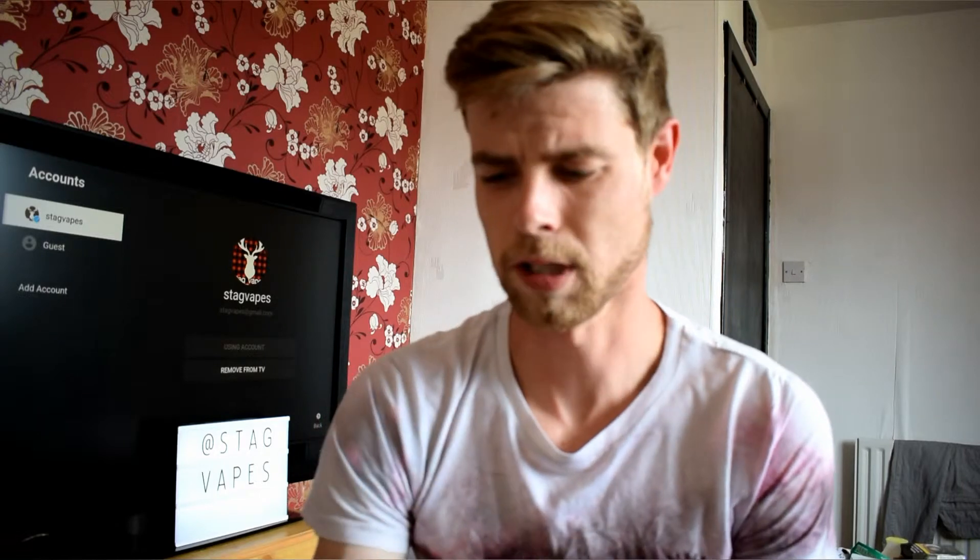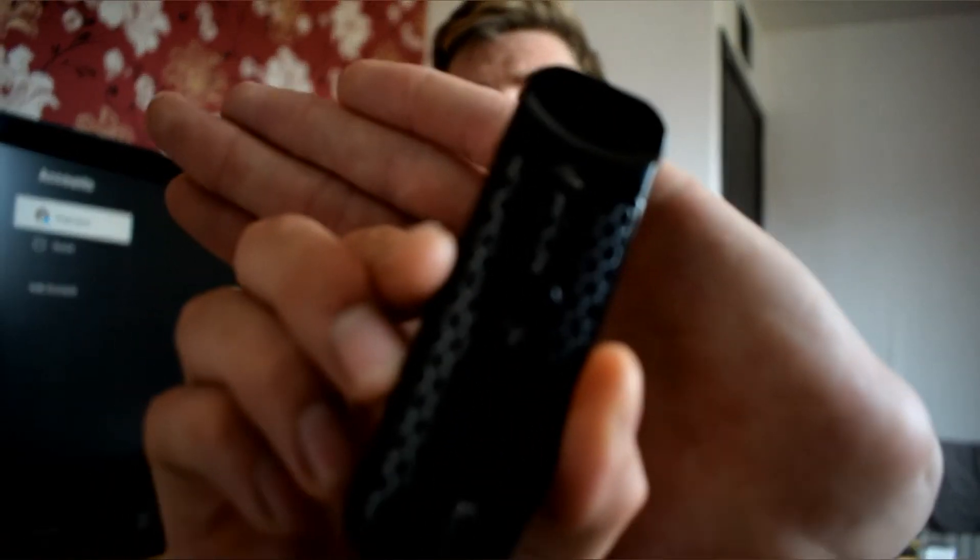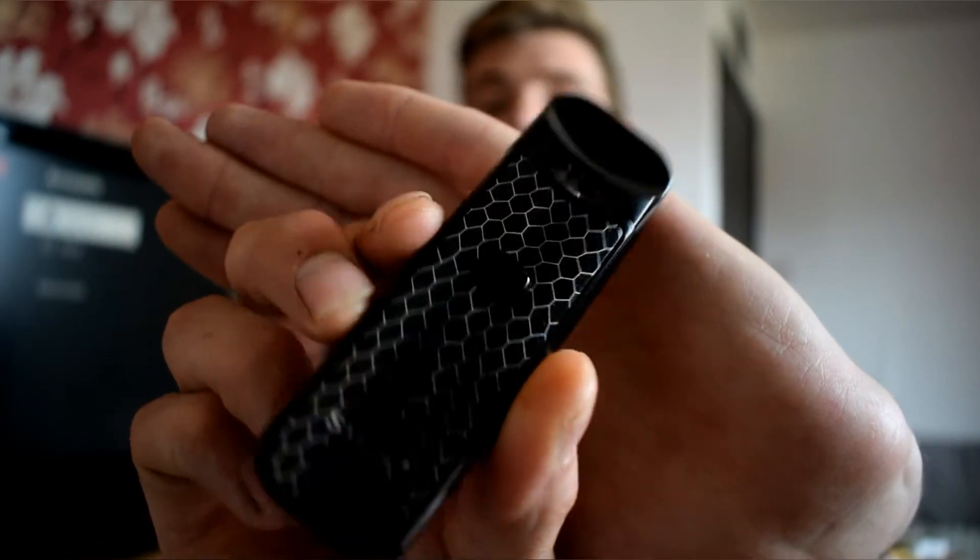The other thing I'll say is the build quality. It looks really nice, but the main thing is in the hand — this thing feels amazing, feels solid. I wouldn't want to drop it, but I also wouldn't worry too much if I did.